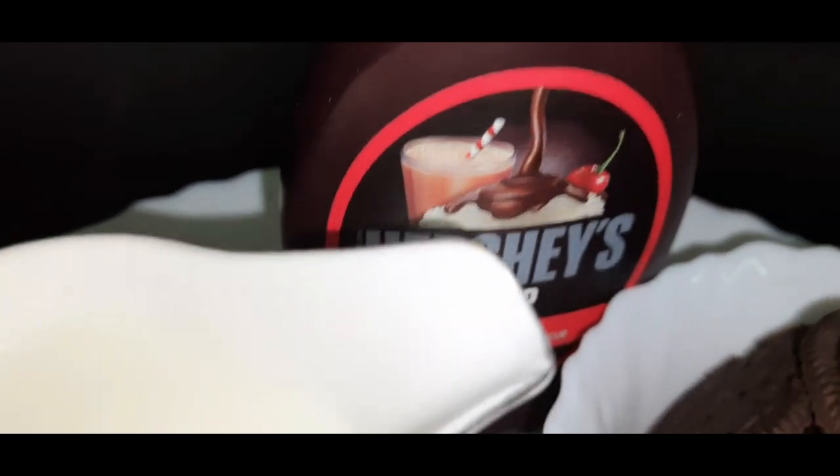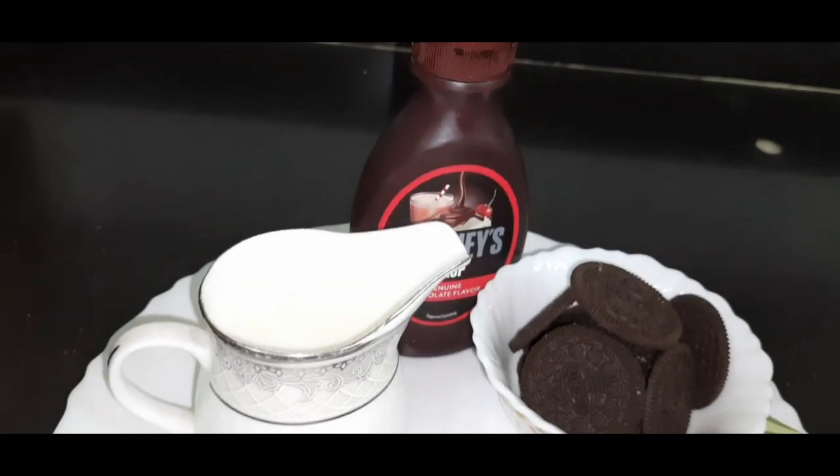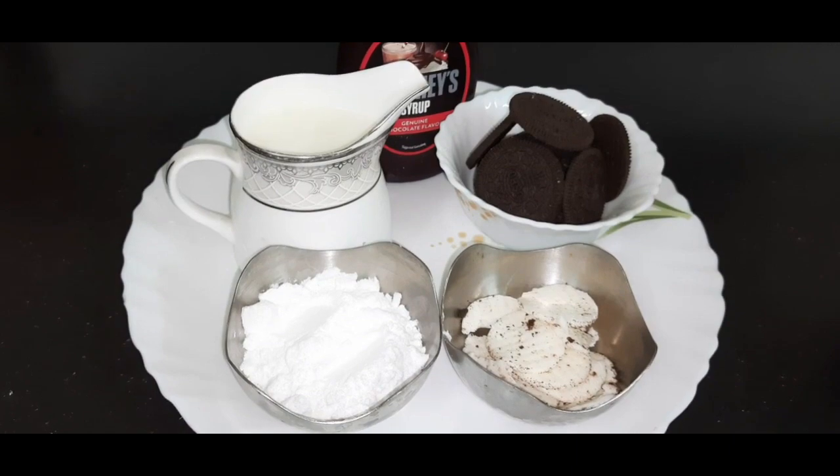And then we have Hershey's chocolate syrup. You can avoid it and add cocoa powder instead. Now get set and go — let's make the tasty Oreo shake.